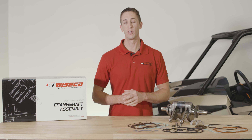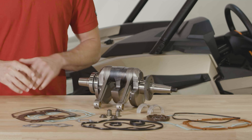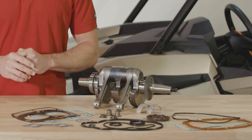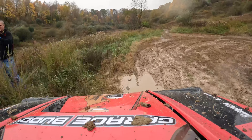These bottom end rebuild kits are available for Polaris RZR 800 applications from 2008 to 2014, as well as Sportsman and Ranger 800 applications including standard and 6x6. For complete information on these bottom end rebuild kits for Polaris 800 engines, visit Wiseco.com or contact your local Wiseco dealer.